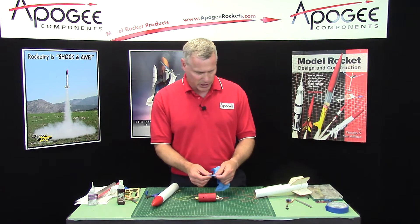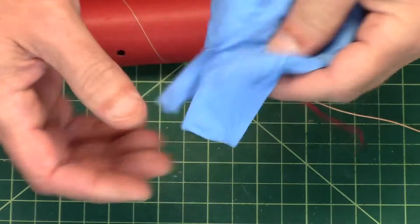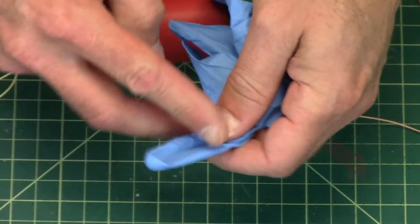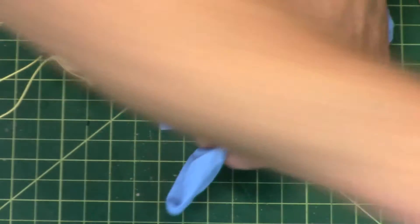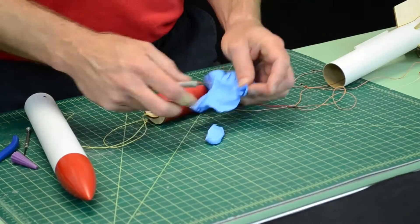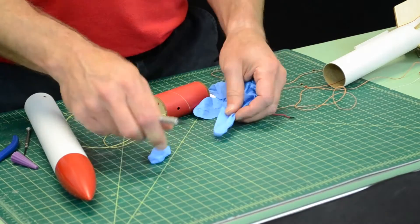So you're going to take a rubber glove. You can see I already cut the fingers off of this one. We're going to use a finger as our ejection canister — basically just cut the finger off. I'm going to need two of them because I've got one on each side.